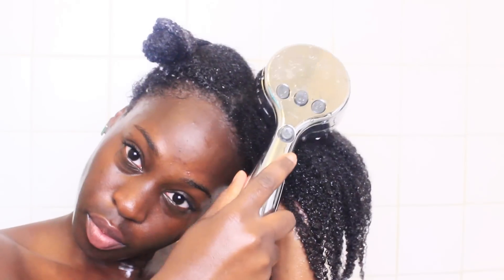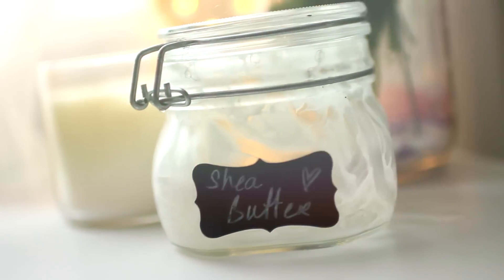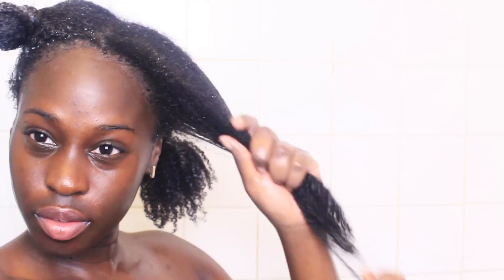I rinse my hair a second time to remove the excess oils and to make sure that it is fully saturated for the next step. Grabbing about a nickel size amount of my homemade shea butter mix — I'll leave a link down below so you can see how I make it — to secure the moisture and get rid of frizz.